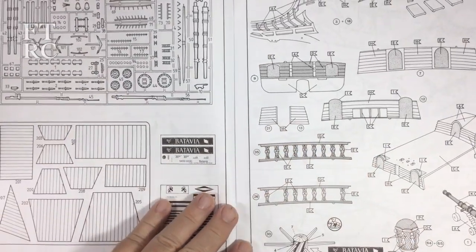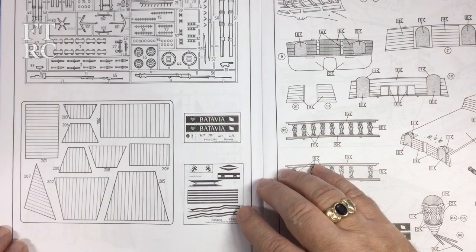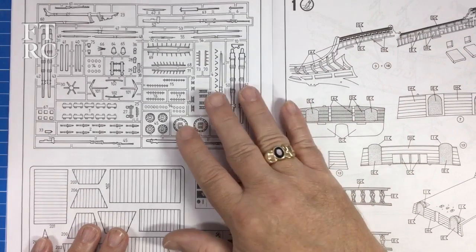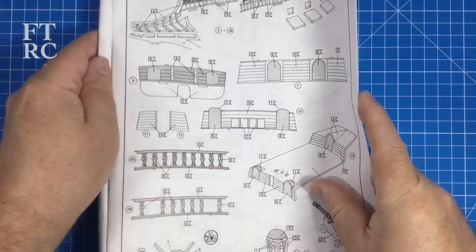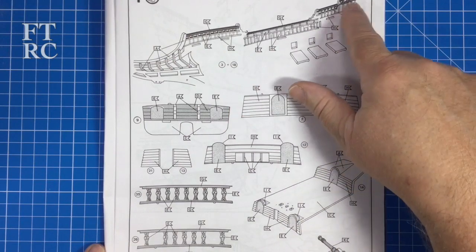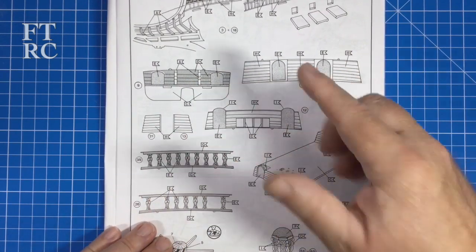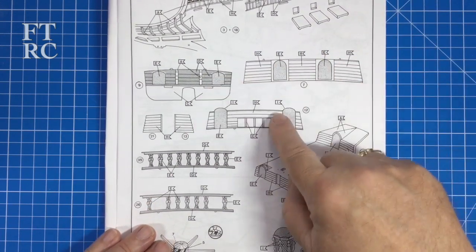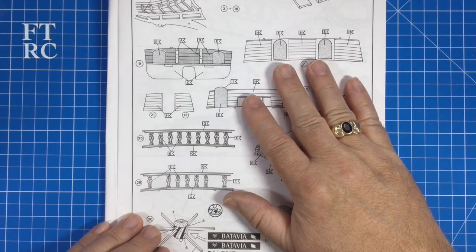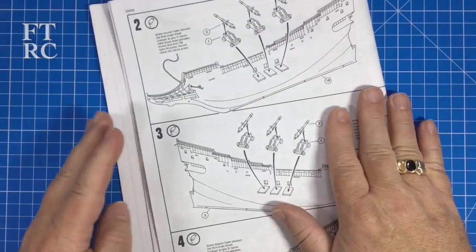Then we get into the instructions proper - painting guides all the way along so you know the different colors, and you've got to basically build up all your bulkheads - the sections between the decks - they're all different colors. Then there's the lovely railings - it's all there. With one of these period ships it's paint, paint, paint, cut, glue, assemble - then rig until your fingers bleed.